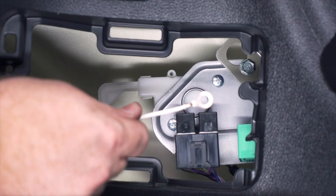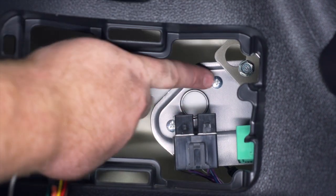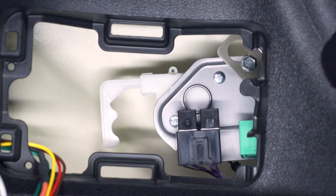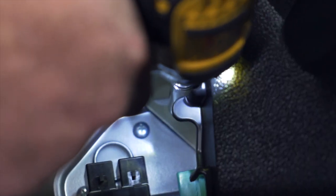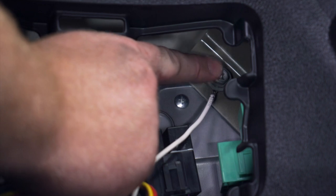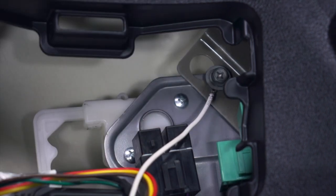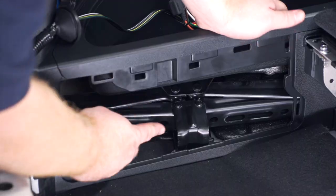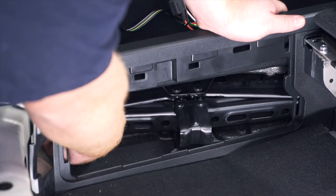Now we're going to ground our white wire with the ring terminal. We'll use the existing bolt right here behind our paneling, removing it with a 10 millimeter socket. We then attach our bolt with our ring terminal behind it and tighten it down.